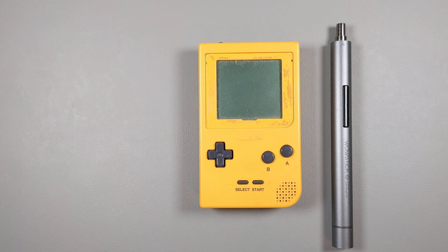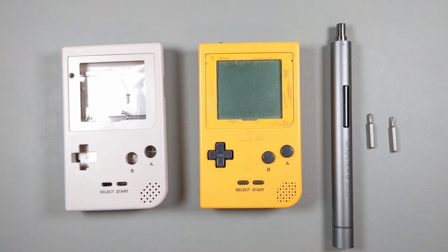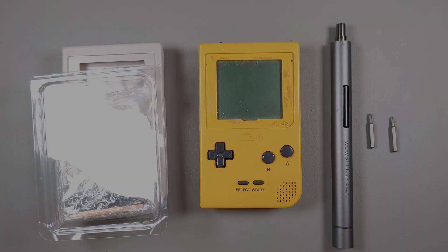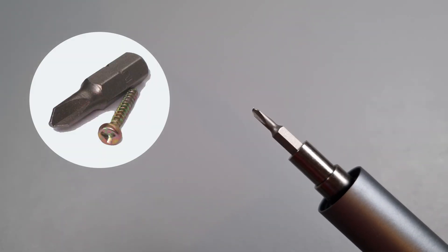For this mod, I'll need a screwdriver with Phillips and Nintendo Tri-Wing bits, an IPS-ready shell. The one I'm using is the Retro 6 IPS-ready DMG-style shell, and the IPS screen itself. This is how that Nintendo Tri-Wing screwdriver looks like. You also need a soldering iron and a few other bits.